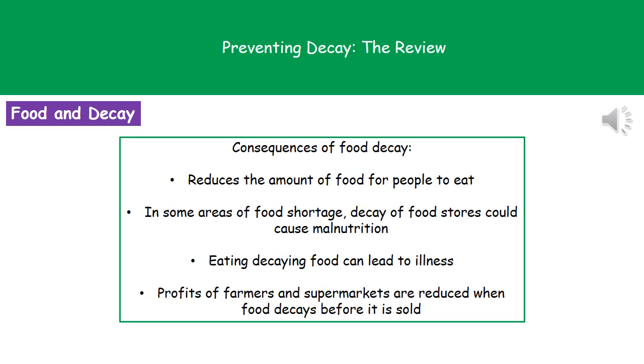The first consequence is that it's going to reduce the amount of food available for people to eat. So in some areas where we've got a food shortage, that decay of our food stores could actually lead to malnutrition. If someone eats food that's already started decaying, then that can lead to quite nasty illnesses.